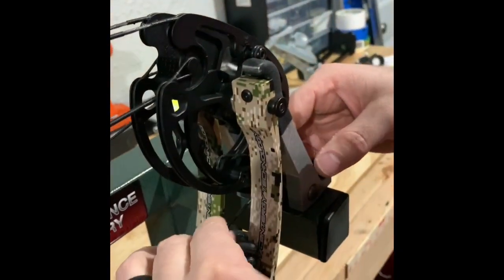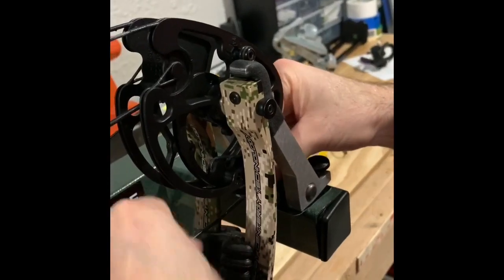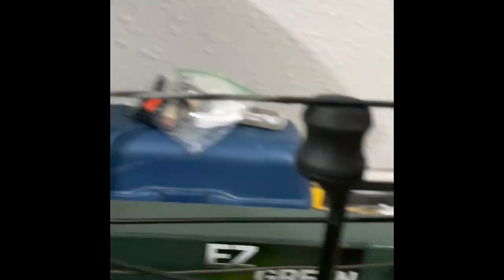I'm pretty sure, as far advanced as the cams were, that one or two twists isn't going to cut it, so I did three.